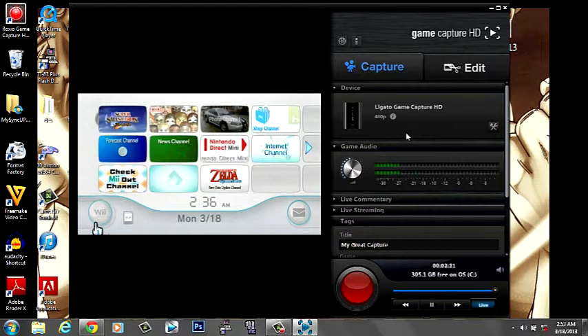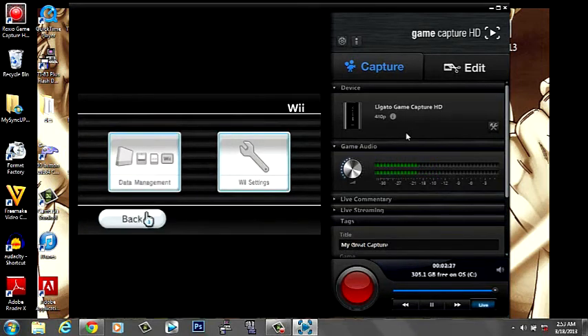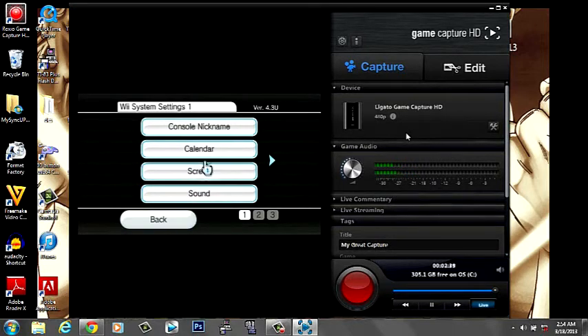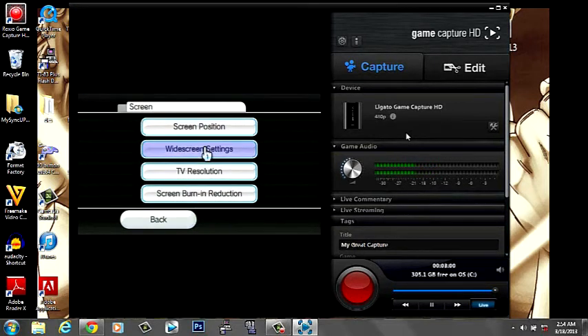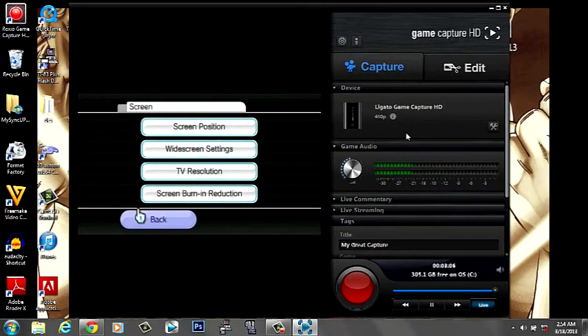Because the capture card is about three seconds behind, go into your Wii Settings. Click on Screen, then go to TV Resolution and make sure you have it set to 480p if you have an HD TV. Select it and press Confirm. Also make sure your Wii screen mode is set to 16 by 9. Once that's done, everything should be set.